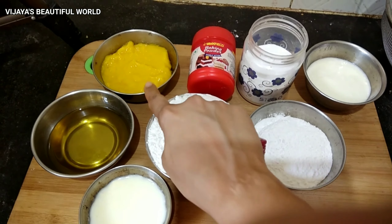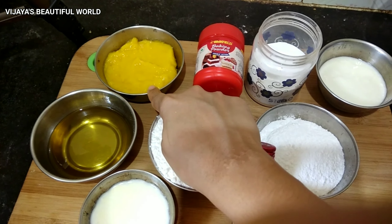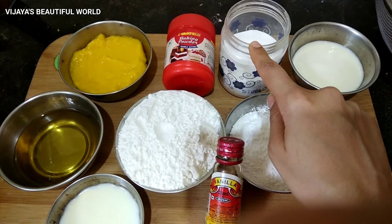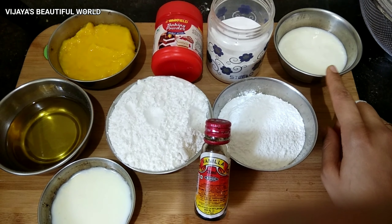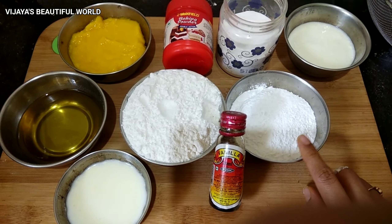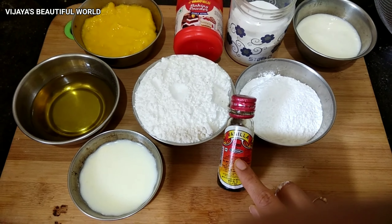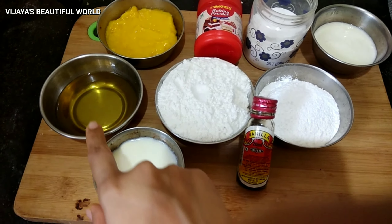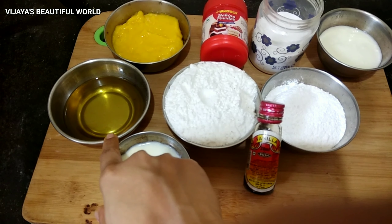Now, let's go over the ingredients: 1 and a half cups of mango pulp, baking powder, baking soda, vanilla essence, 1 full cup of maida, and 1 half cup of cooking oil.